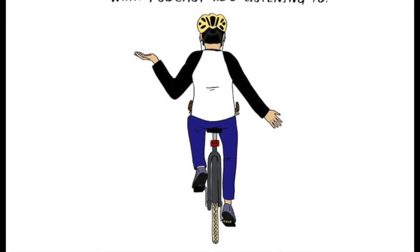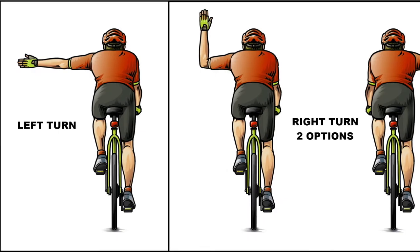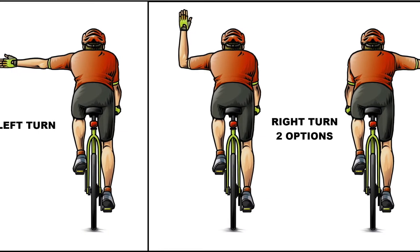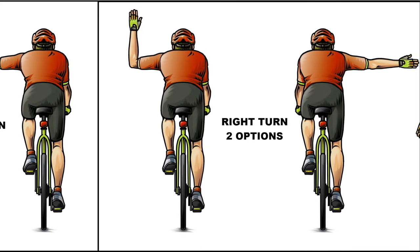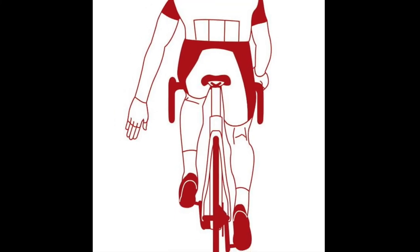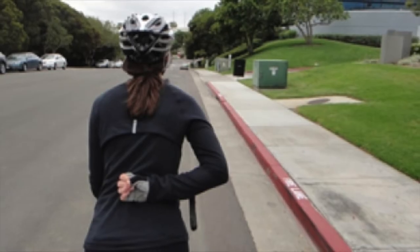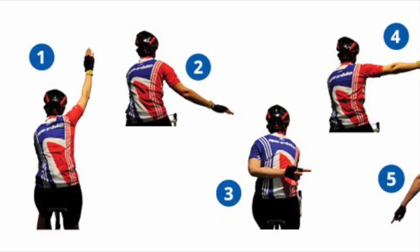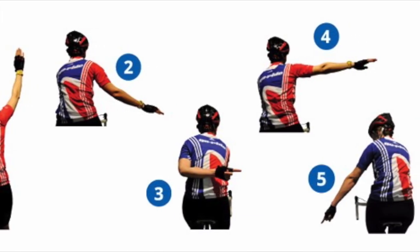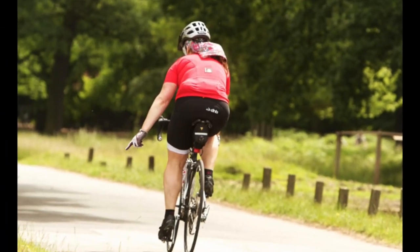The final riding skill that you'll learn is the use of hand signals. While making a turn, simply point in the direction that you plan to go. You can hold your palm backwards to signal that you are stopping, or sometimes we use a closed fist. There are many other hand signals that you'll learn along the way, and generally they're used to point out obstacles to the people behind you.